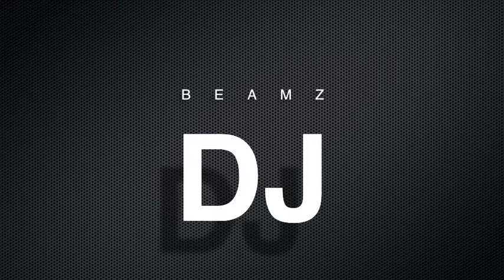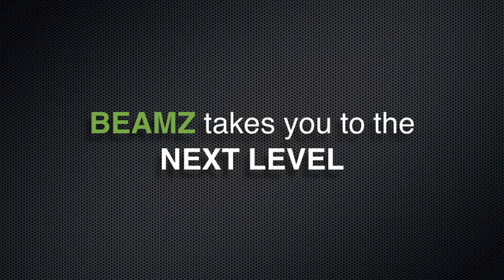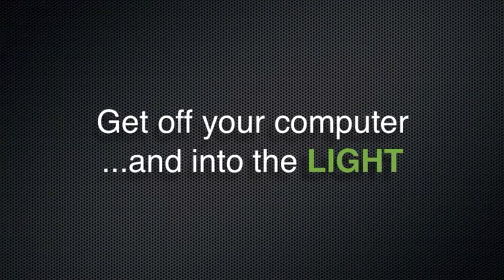Hey DJs, want to get more creative? Now you can. Introducing the Beams PC DJ Red Home Bundle. Create your own mix with the PC DJ Red Home Bundle by playing the light. Just run your hand through the lasers. Break free from your computer keyboard. DJ and mix with the affordable Beams laser controller.